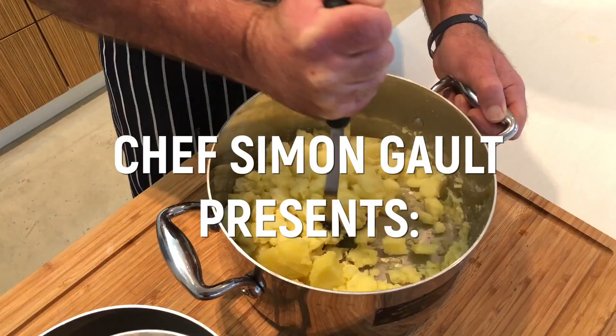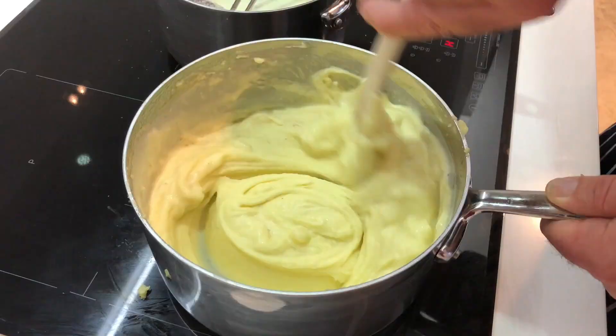Creamy buttery goodness — a mashed potato. I always say to the chefs that work for me: most housewives can make a mashed potato, in fact they all can. So if we're doing it, we have to do it so it's incredible. Let me show you how.